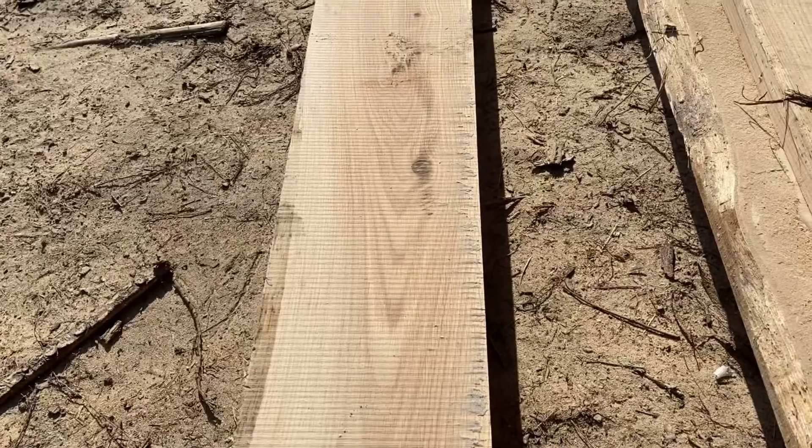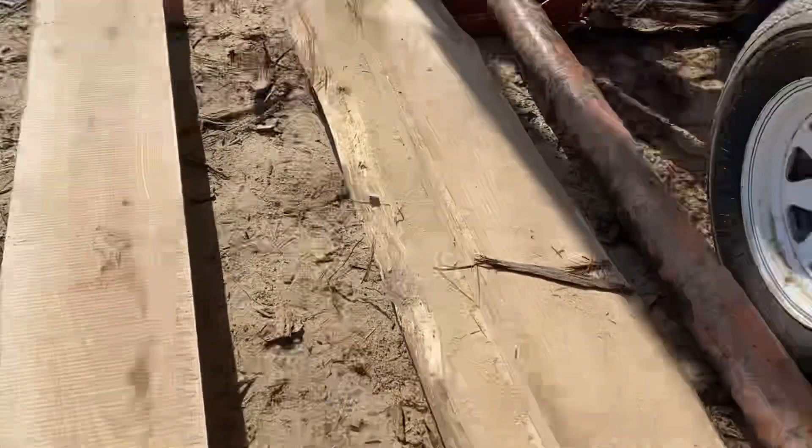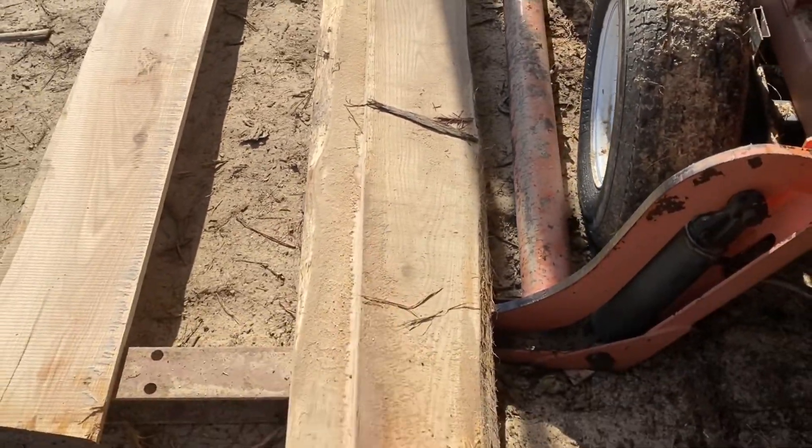Sorry — a big red-tailed hawk just landed over there. So we're going to get the other logs up here, make a few more two-by-sixes, and the rest we might leave wider, maybe five-quarter instead of six-quarter, and sell them for furniture making. We've got one nice one-by-ten board out of that, and these two we're going to resaw to make two more nice two-by-sixes.